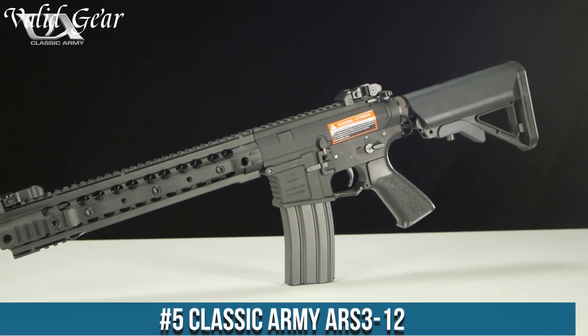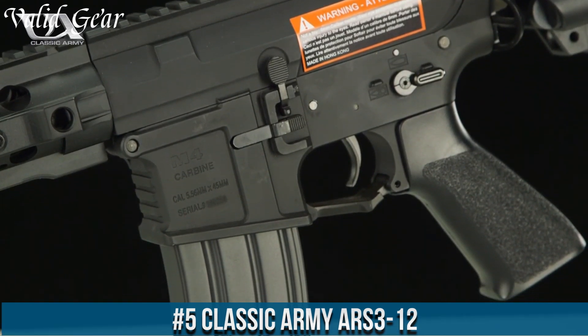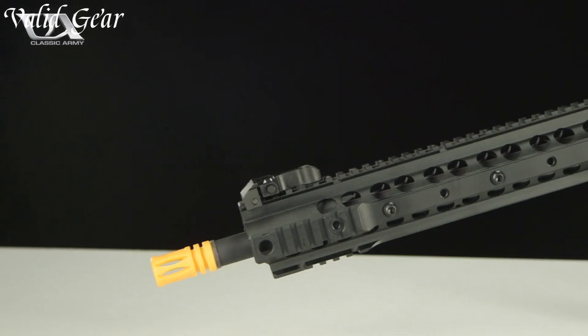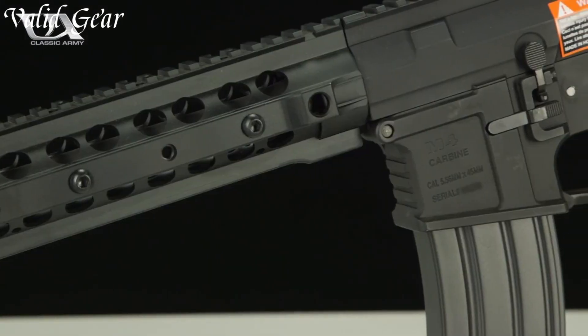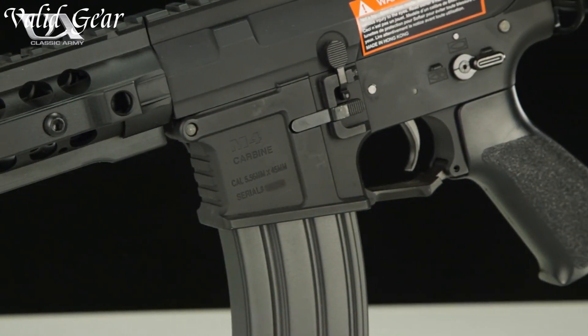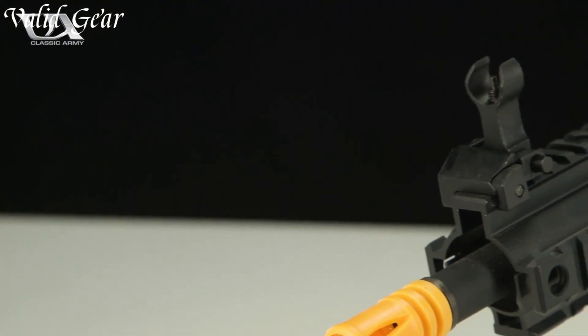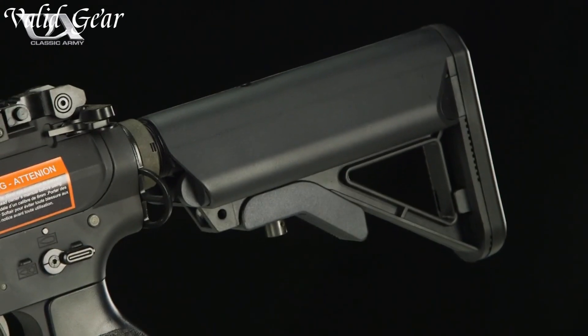Number 5: Classic Army R's 312. An Airsoft gun that epitomizes precision, power, and performance, the R's 312 is a versatile automatic electric gun designed to excel in diverse Airsoft scenarios. Crafted with a full metal body, this rifle exudes durability and authenticity, closely resembling its real firearm counterpart. The unlocked handguard offers a modular platform for accessories.